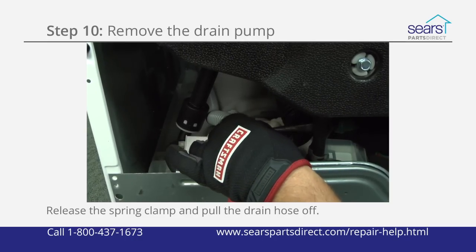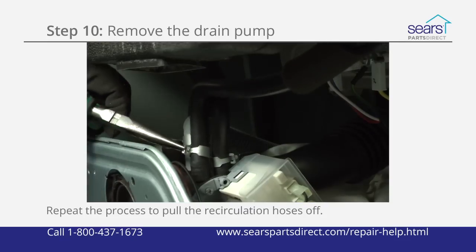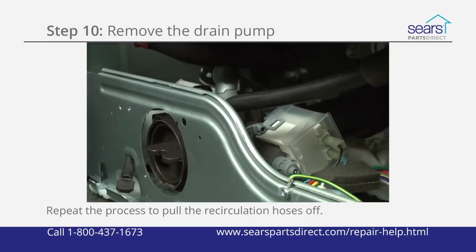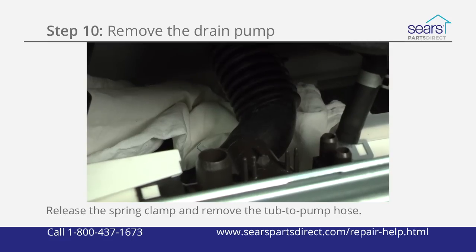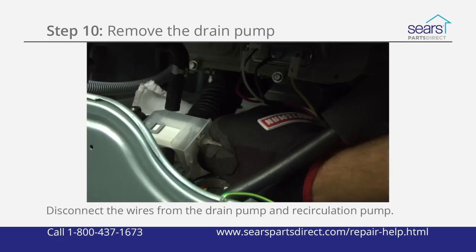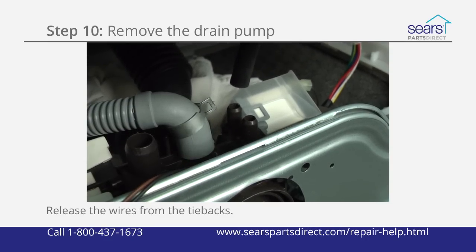Place a towel under the pump body hoses to catch water that may spill out when you disconnect them. Use pliers to release the spring clamp and pull the drain hose off the pump body. Repeat the process to pull the recirculation hoses off the pump body. Release the spring clamp and remove the tub to pump hose from the pump body. Pull the wire harness connections off the drain pump and the recirculation pump. Release the wires from the tie backs on the drain pump.